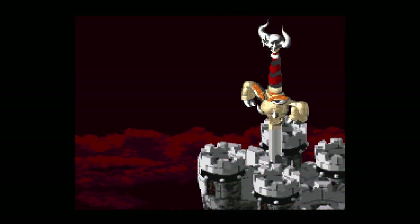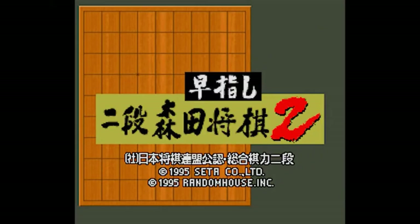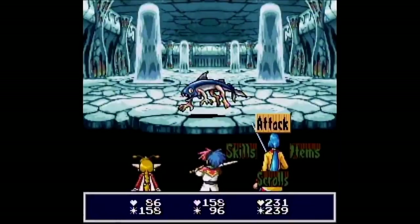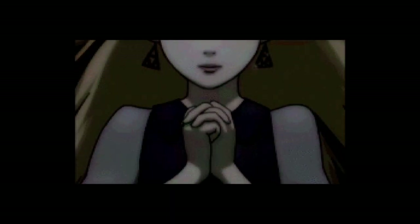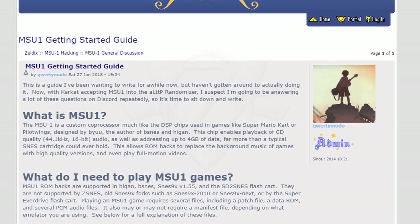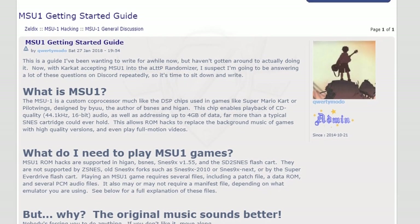The SD to SNES family of flash cards can play every single Super Nintendo game aside from ST18 and SPC7110 games. This includes the ever-popular SA-1 and Super FX games. You can also download and play the custom MSU-1 chip games, which can have Redbook audio and even full motion video. If you are interested, I recommend you check out the Zeldix forum for a primer on MSU-1 to help you get started.